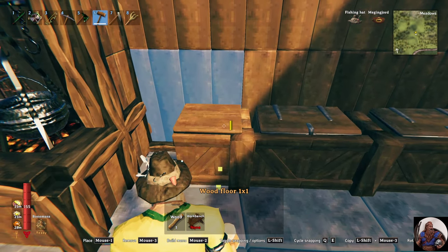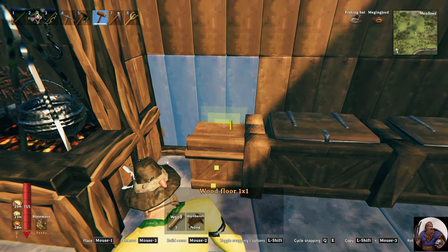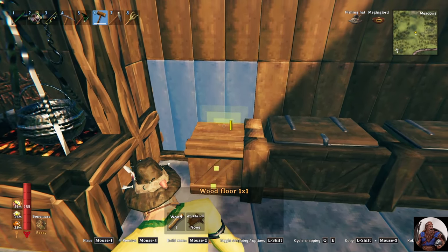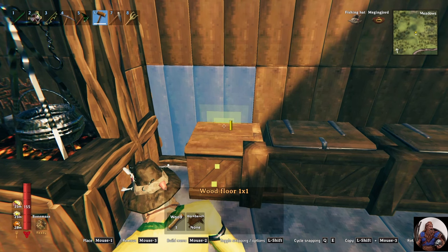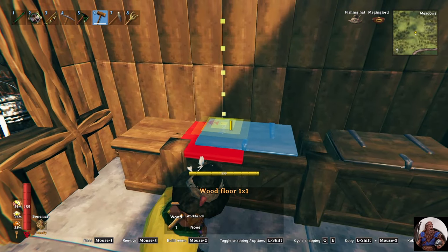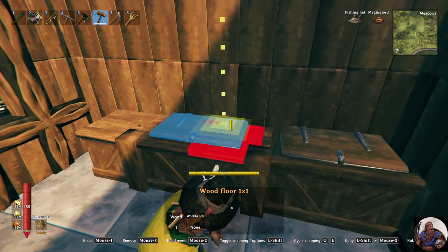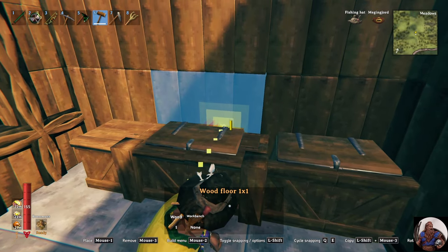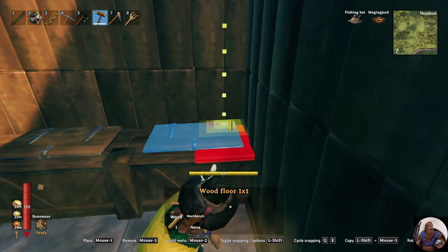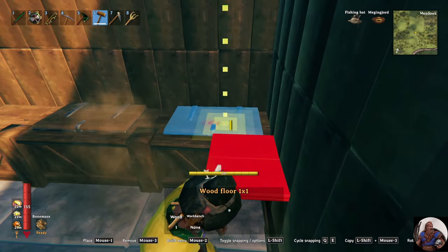Next step is to build the base for our countertop. We want to take this piece, shift click, so it lines up even with the edge of this door. And move it up so it's just flush with the top of the walls. And now we should be able to snap this all the way across. Sometimes it can be a little tricky.